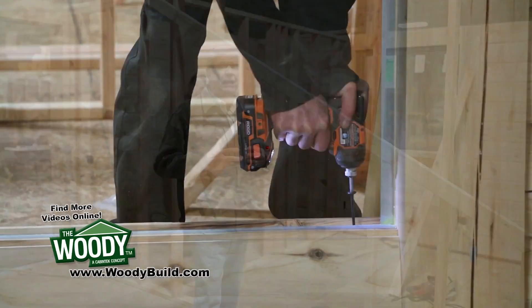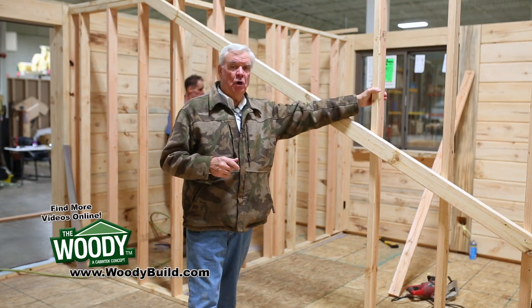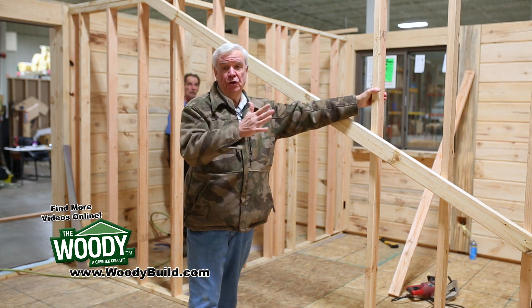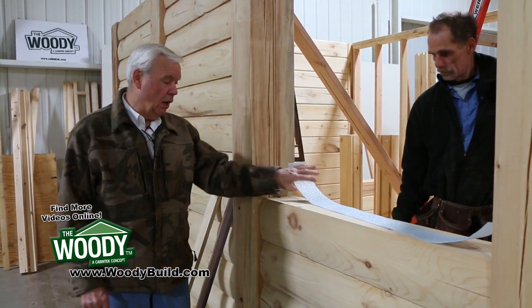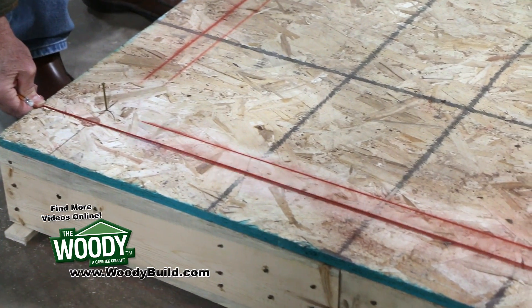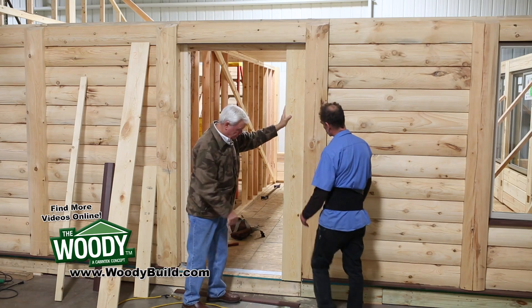Thanks for watching. Hopefully you've been entertained a little bit and learned about the woody log building system. The reality is anybody can do it. We've given you a helping hand through our QR series and our initiative. If you have any further questions, contact us at the information listed — click below.